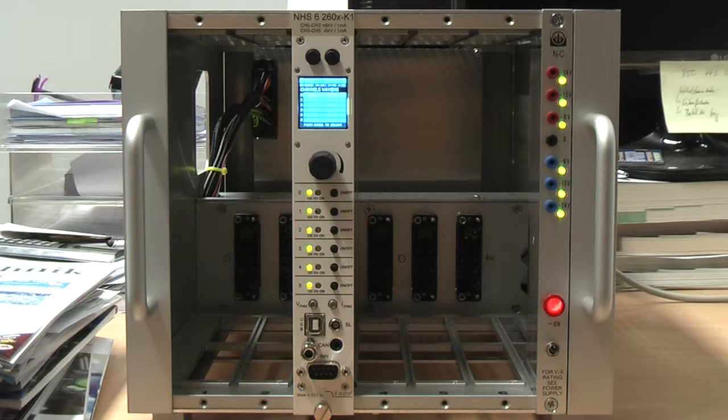Let's take a look at the front panel. From top to bottom you will find the type number, two control buttons which I will explain later, the display showing values for all six channels, a rotary knob which is also a button, status LEDs and an on/off button for each of the six channels, and two potentiometers labeled VMAX and IMAX with which you can limit either the output voltage or the output current for all six channels.